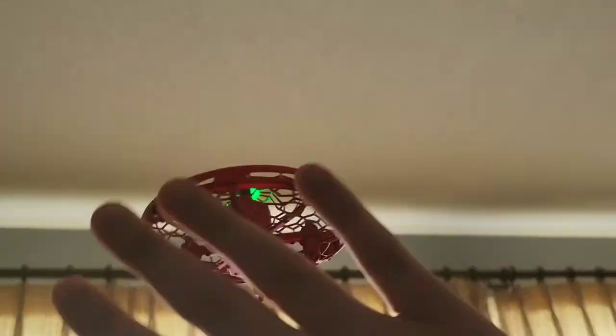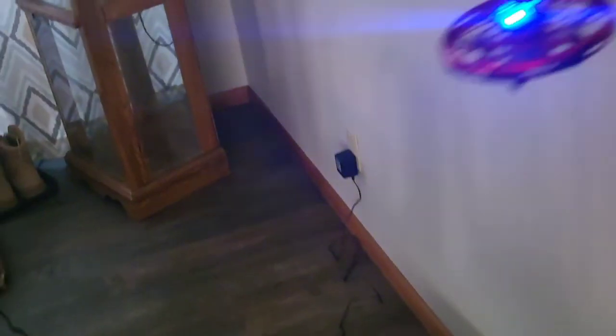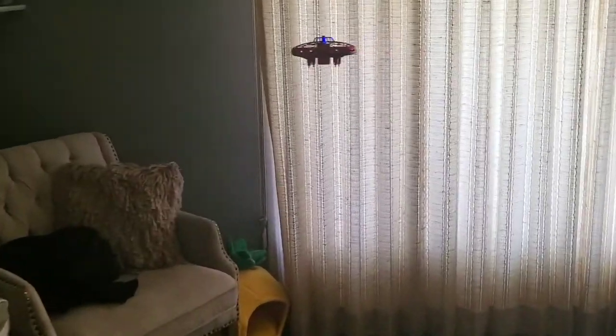Watch. Oh my gosh. Oh, there it goes. Watch this. Can I get it to land in my hand? There it goes. Wow. Look at it illuminating the ceiling.